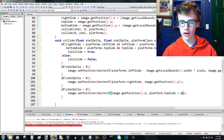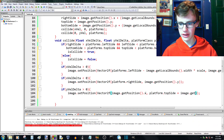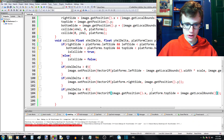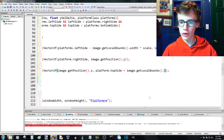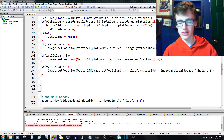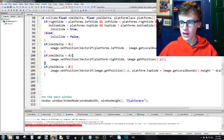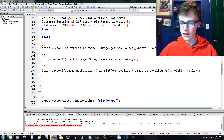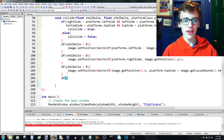Plus our height — so we add image.getLocalBounds().height, and then multiply by scale in case we do any scaling later. We're not scaling right now but we might want to later, so we put times scale.